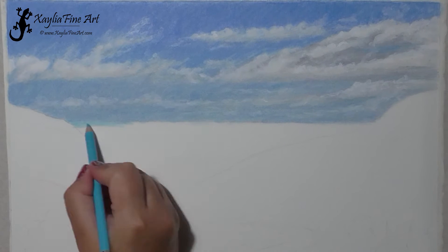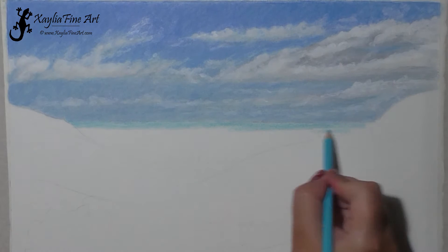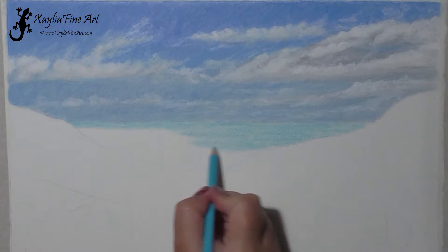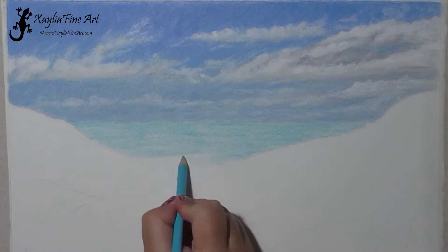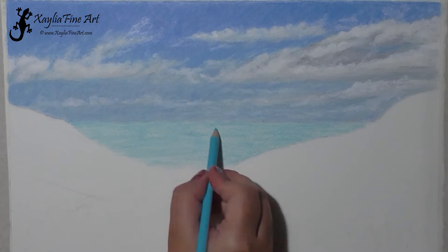I have created a separate video focusing just on the clouds that have already been done in this picture, so if you want to check that one out I'll have a link pop up so that you can click on that and check it out.